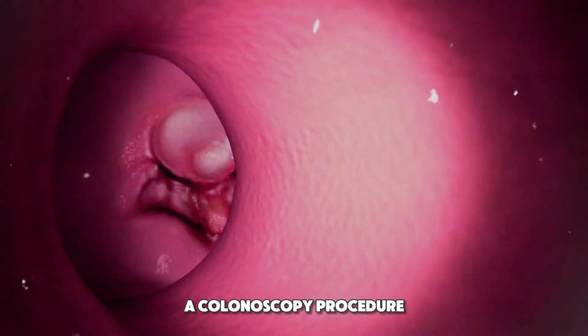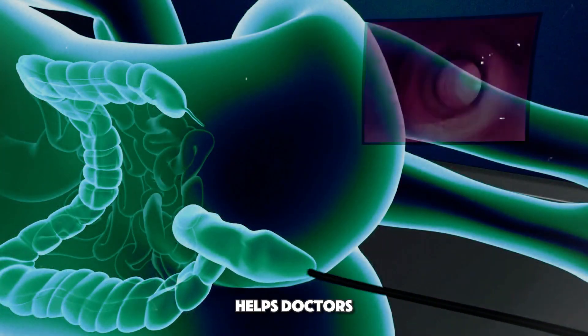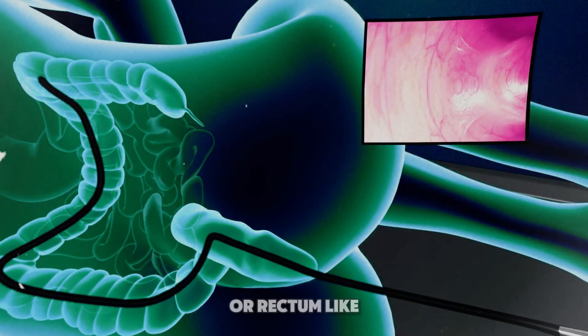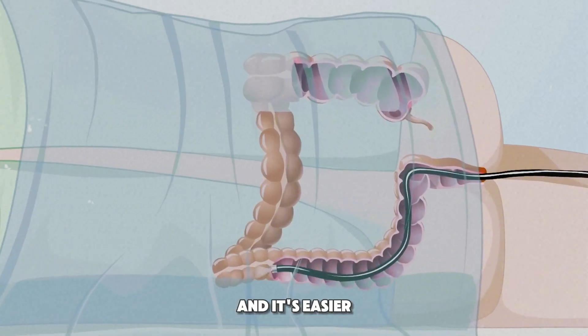Ever wondered how a colonoscopy procedure is performed? It's a key test that helps doctors spot issues in your colon or rectum, like cancer or inflammation, and it's easier than you might think.